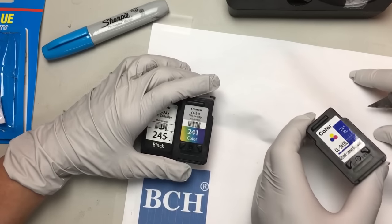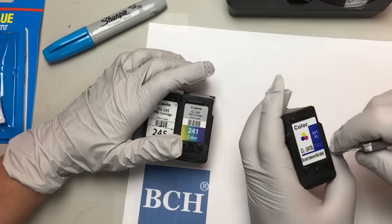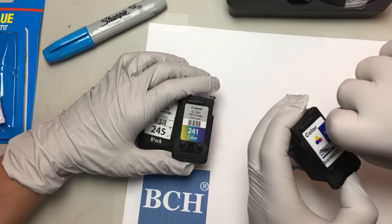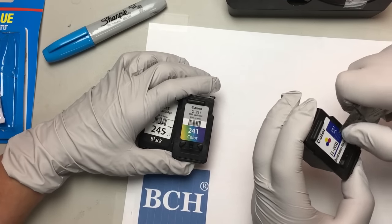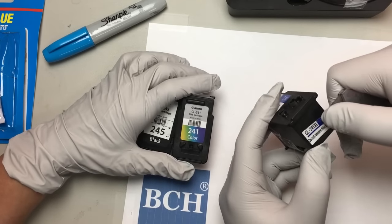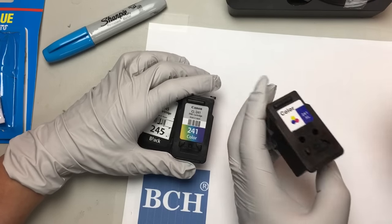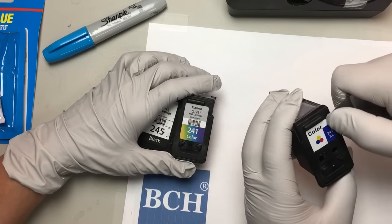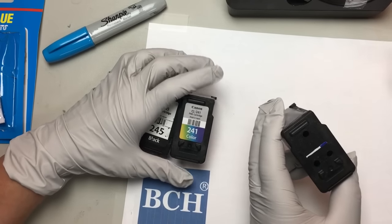Second thing I like to do is cut this label. It gives me the label number, the model number. Because I have so many models that look exactly the same, I just put it here so in the future I know which model it is. And you can see how they refilled it — they just drilled three holes.